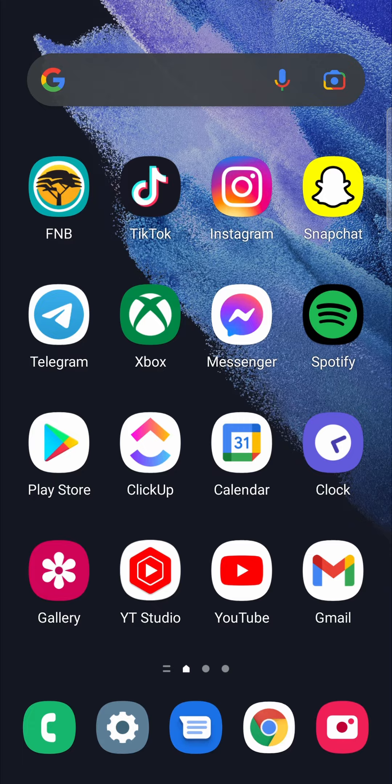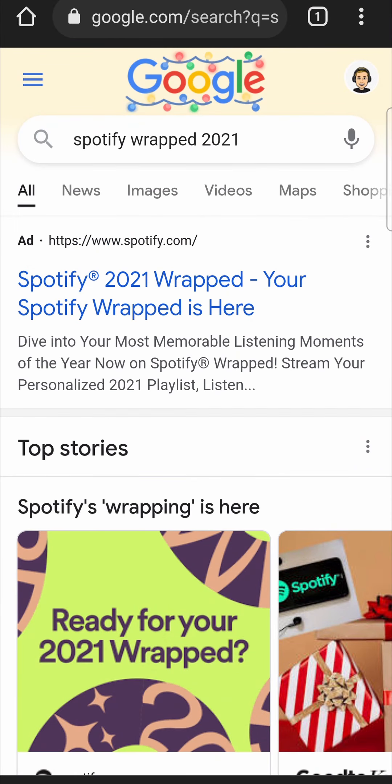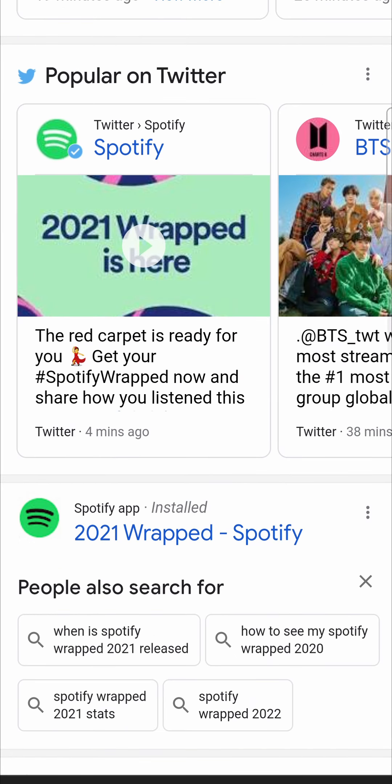There is another method to get Wrapped 2021, and that's by going to Google and typing in 'Spotify Wrapped 2021,' then scrolling down until you get to this option here. If you tap on that, it should take you to 2021 Wrapped.